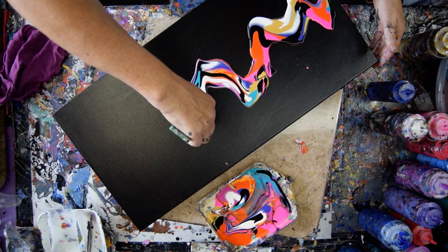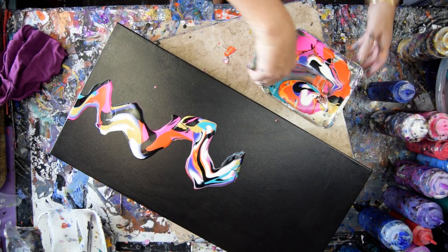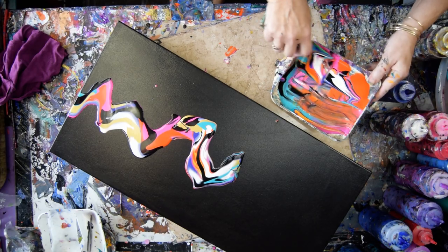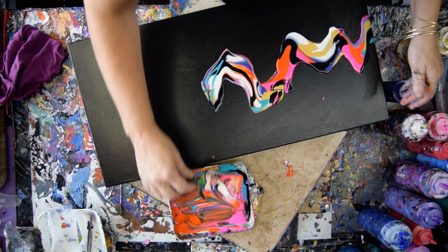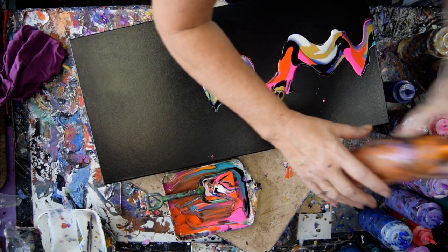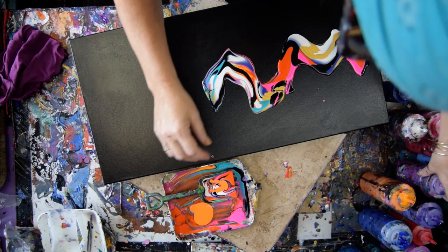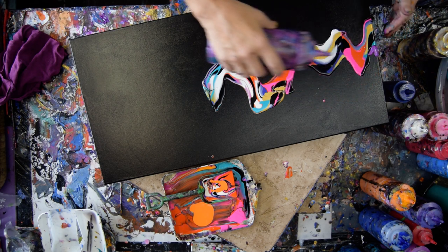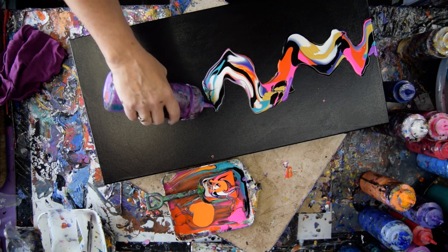I am going to let the paint puddle as best I can, because for me that means that I can tip — and that is my plan, to tip. I kind of want some yellow in there, and I don't have any of this color-shifting purple flash, and I want some.